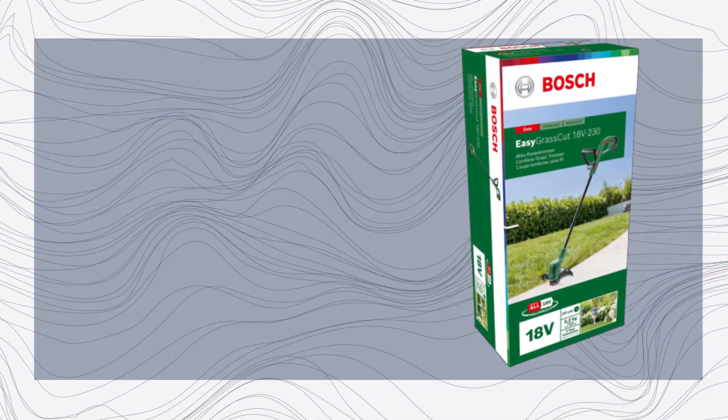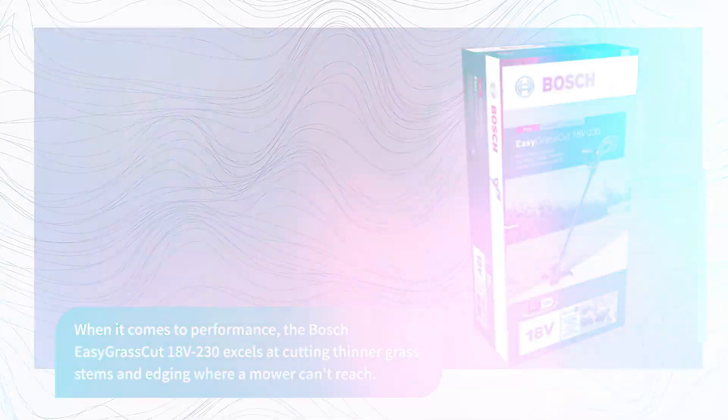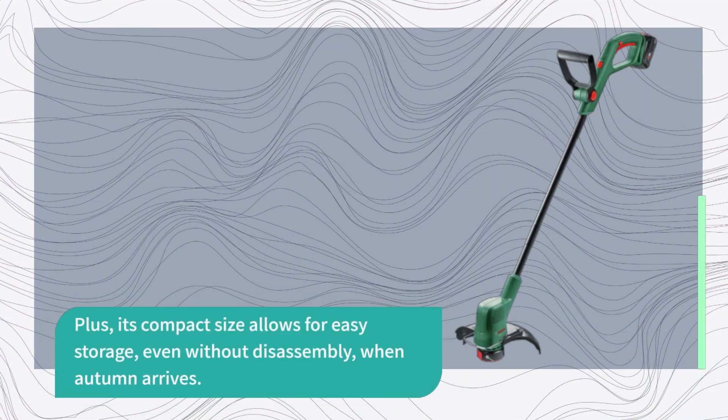When it comes to performance, the Bosch Easy Grass Cut 18V-230 excels at cutting thinner grass stems and edging where a mower can't reach. It's not designed for thicker stemmed weeds, but it's powerful enough for regular lawn maintenance. This trimmer is perfect for smaller lawns and will keep your garden looking tidy all summer long. Plus, its compact size allows for easy storage, even without disassembly, when autumn arrives.